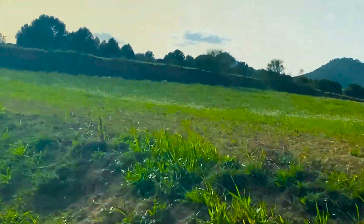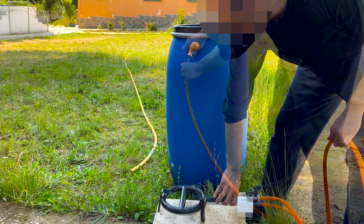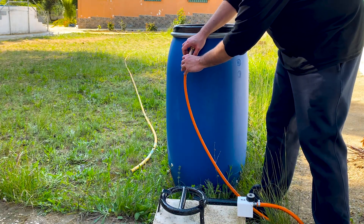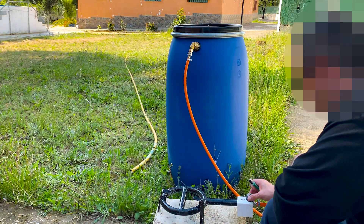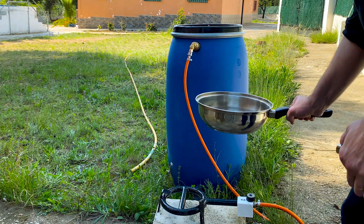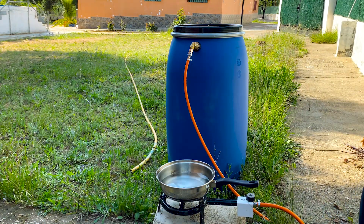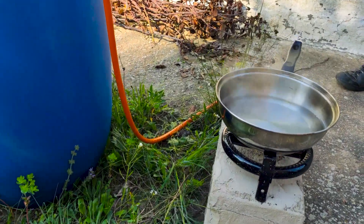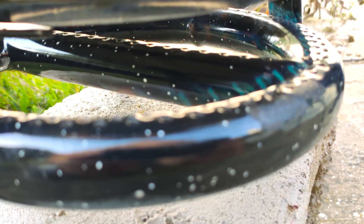After two weeks, we return to check the gas generated. We have a small portable gas stove and connect it to the tank through the quick connection valve. You can hear the gas escaping due to the accumulated pressure. When recording with daylight, the flames can hardly be seen because it is a very clean fire. The gas generated is enough to boil a pot of water. The flame, bluish in color, is indicative of a good proportion of methane gas.